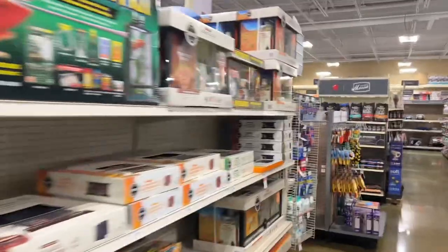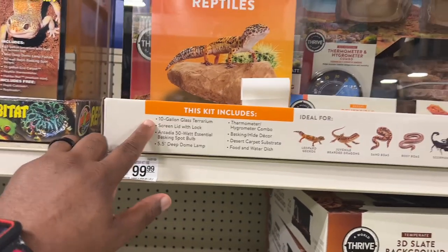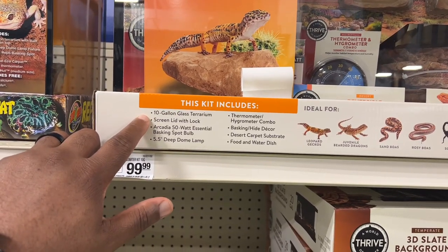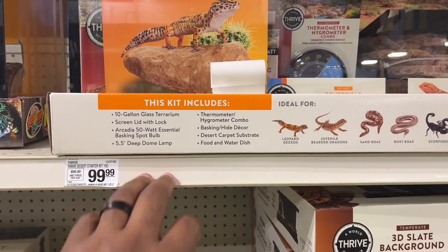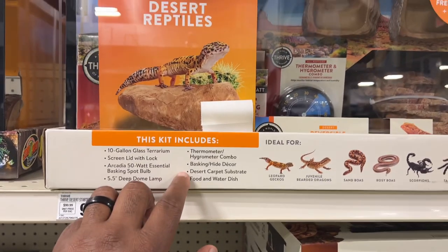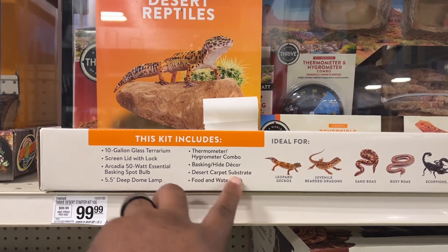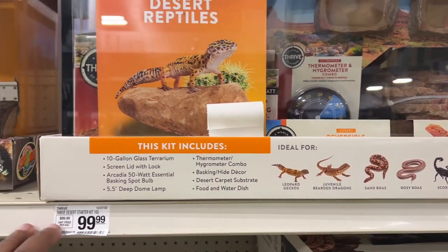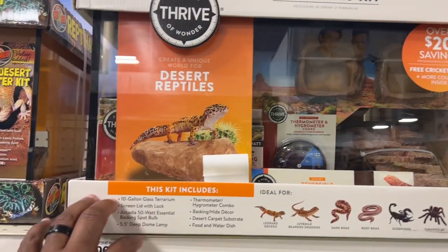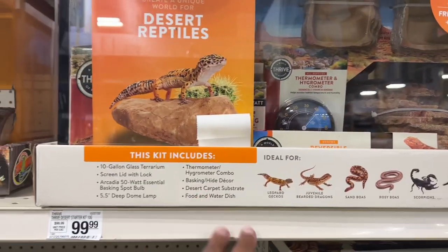If you want to go even bigger, this option right here for $99 might be the better way to go. It gives you a 10-gallon terrarium with a locking screen lid, a bulb, and a dome lamp, plus a thermometer and hygrometer. You also get a basking hide, a food and water dish, and carpet substrate — which I still don't recommend for leopard geckos. But for 99 bucks, this is all you need. It's the perfect enclosure for your leopard gecko, and you'll save a lot of time coming in with just $100.